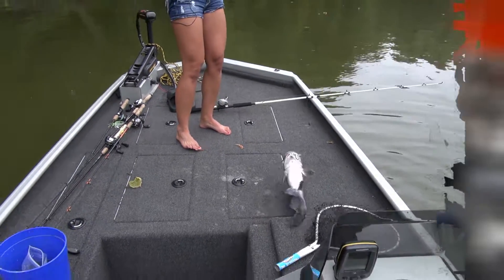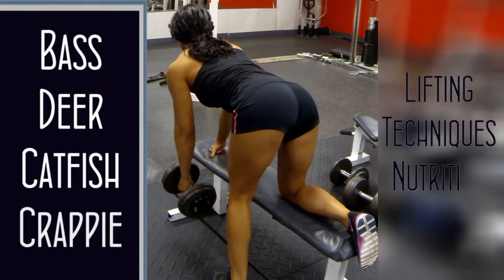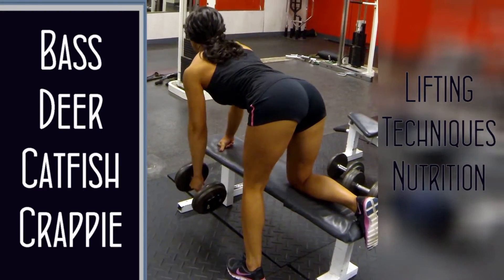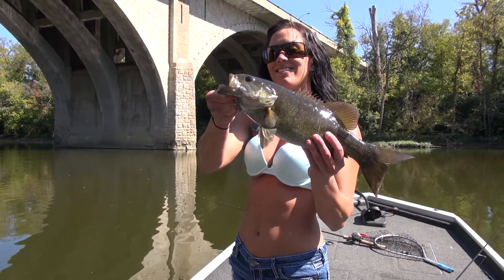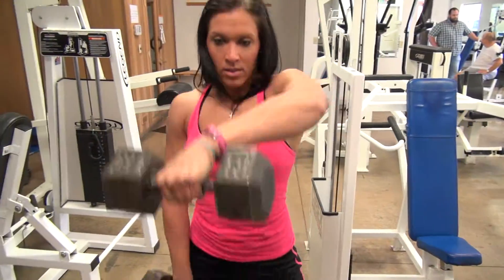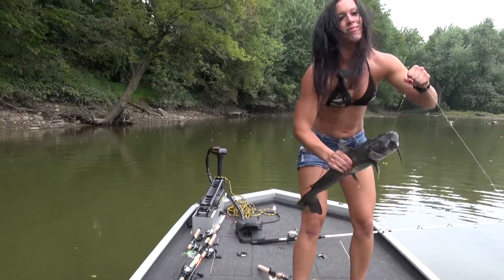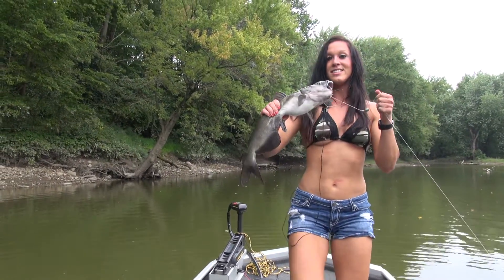Oh yeah, look at that. Another nice fish. And that right here is how it's done.